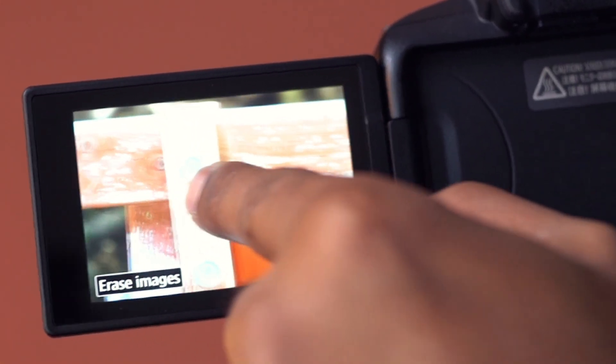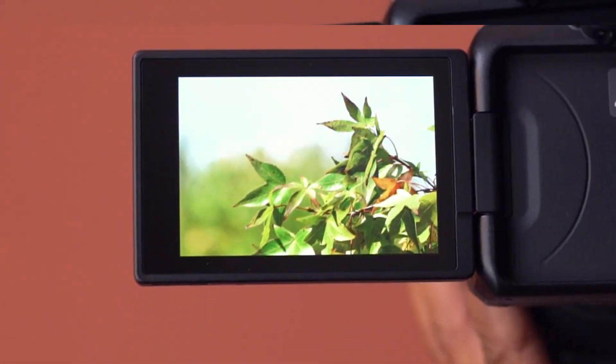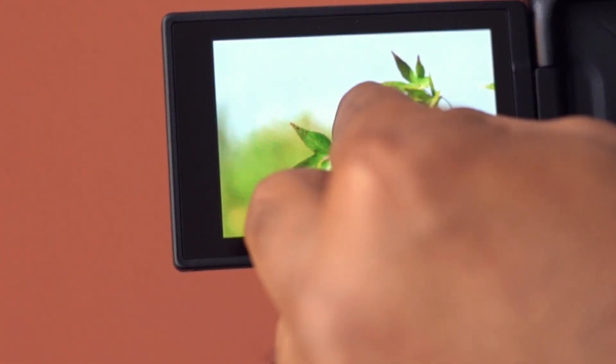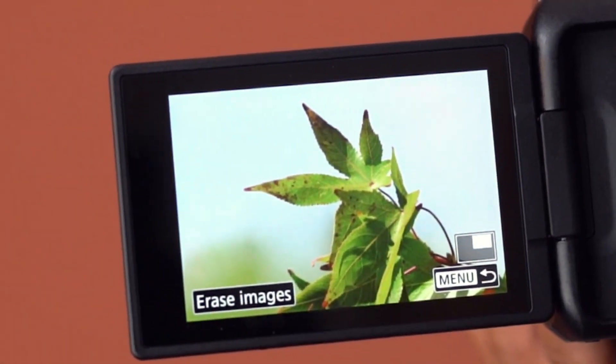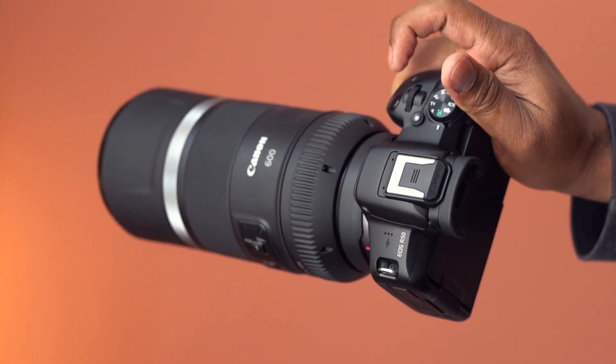The image quality is just outstanding and this is extremely sharp. Overall, loaded with features, this super telephoto lens is ideal for wildlife and sports photography and is highly recommended.